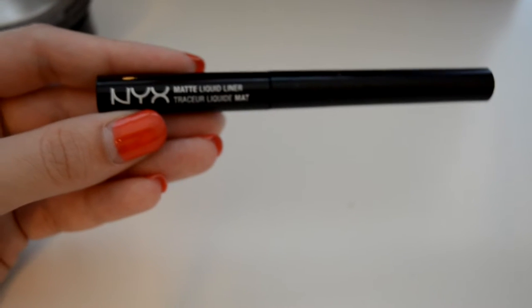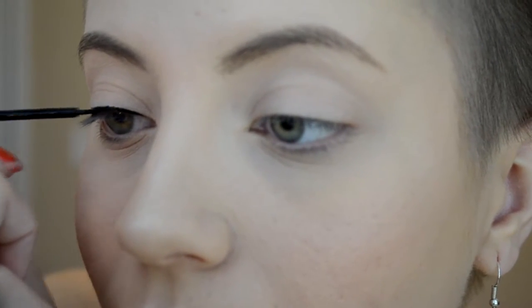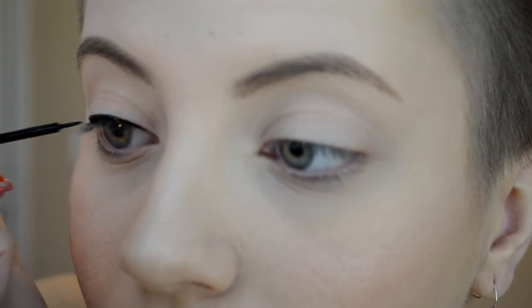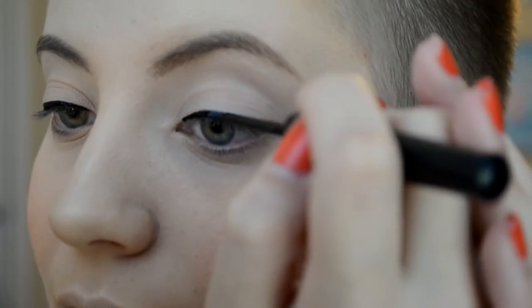Then I'm going to be taking my NYX Matte Liquid Liner and putting that on my eyes. Filming and doing liquid eyeliner is not easy, but I'm just going to keep that close to the lash line — so please excuse my hands getting in the way.